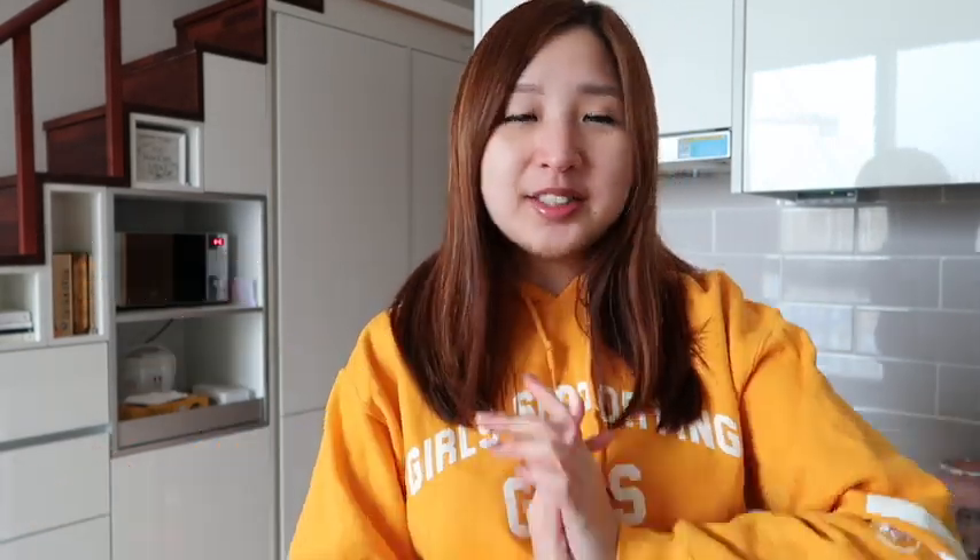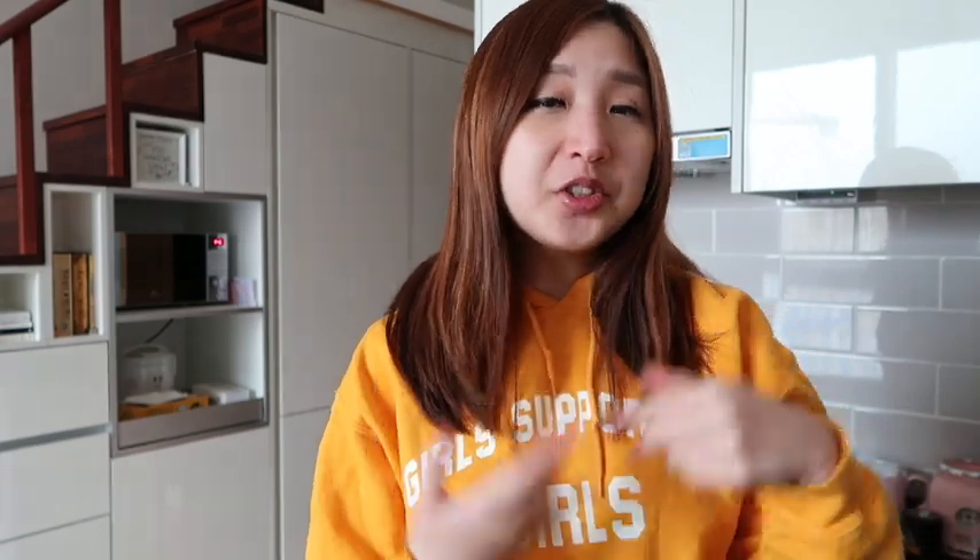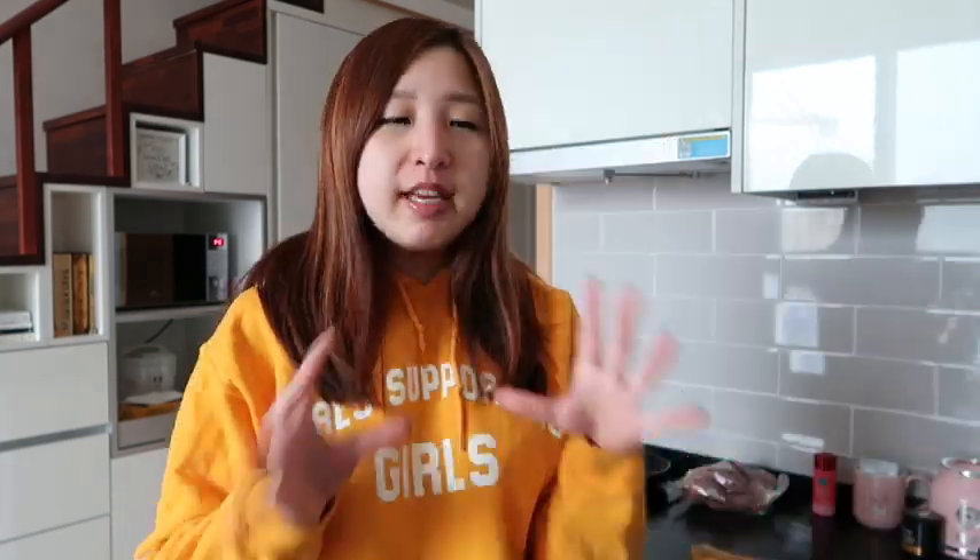So today I come to you from my tiny little kitchen. Lately, with all the news and all the negative energy that's been going on, I have been feeling a bit anxious. I don't want this channel to be only about the virus, but I know a lot of people might be feeling anxious too, so I decided to make this video — it was supposed to be a weekend in my life but I changed it into ways I deal with anxiety.